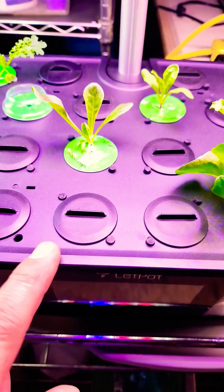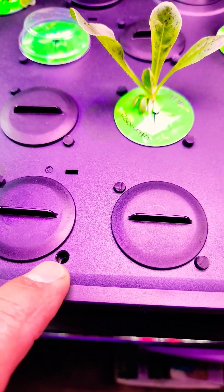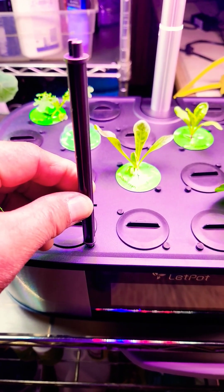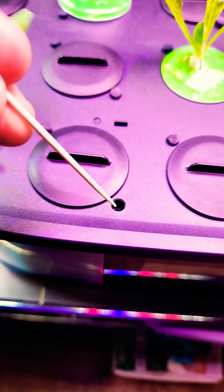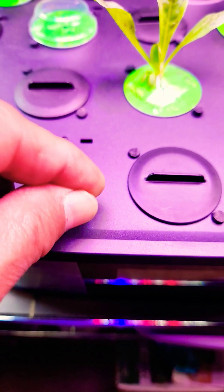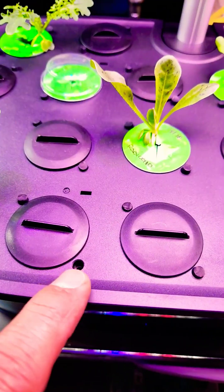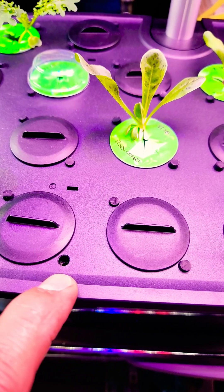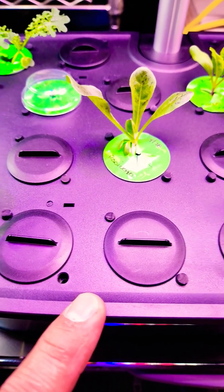What they don't tell you is on this deck there's a bunch of holes all over the place, and these holes are for support rods when your plants get bigger. These holes are open and they go all the way down into your reservoir. What happens is the light shines down on these holes and it may cause algae to start building up inside of your reservoir.